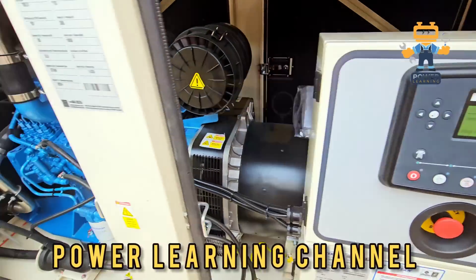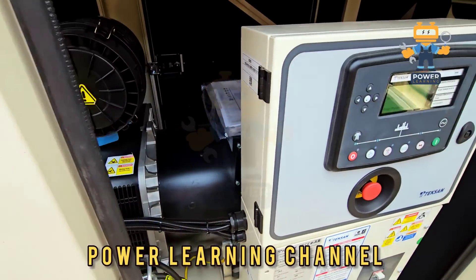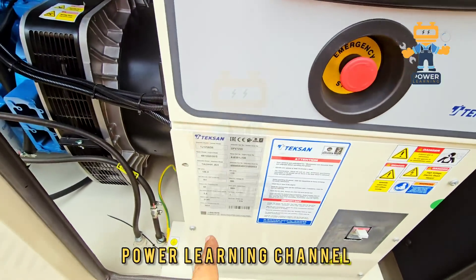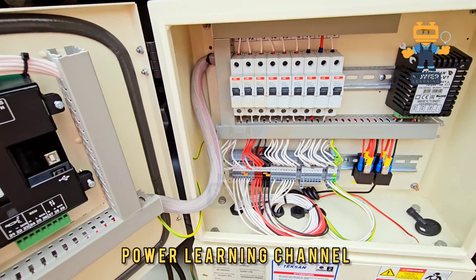On our generator we have a Baudouin engine and Leroy-Somer alternator. Our controller is Deep Sea 7320. Also, we have a nameplate here. On the breaker box we have an ABB breaker, and here you can see inside the panel board.